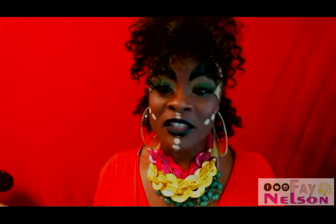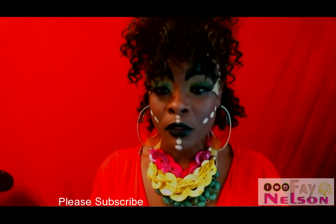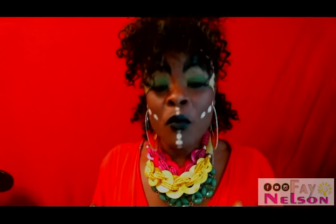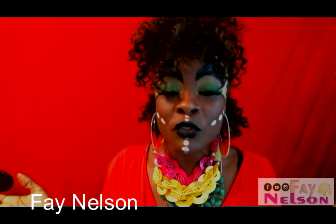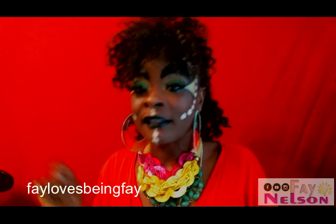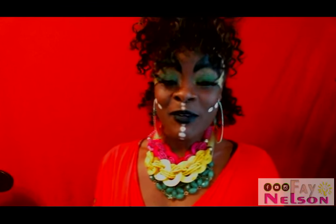If you want to look like a goddess for any occasion — it doesn't have to be a date — subscribe to my channel. I'm going to do more goddess tutorial videos. Share this and subscribe! You can find me by searching Faye Nelson on YouTube, and on Instagram by typing Faye Loves Being Faye. Thank you for watching and I hope you enjoy your date with Papi Chulo!